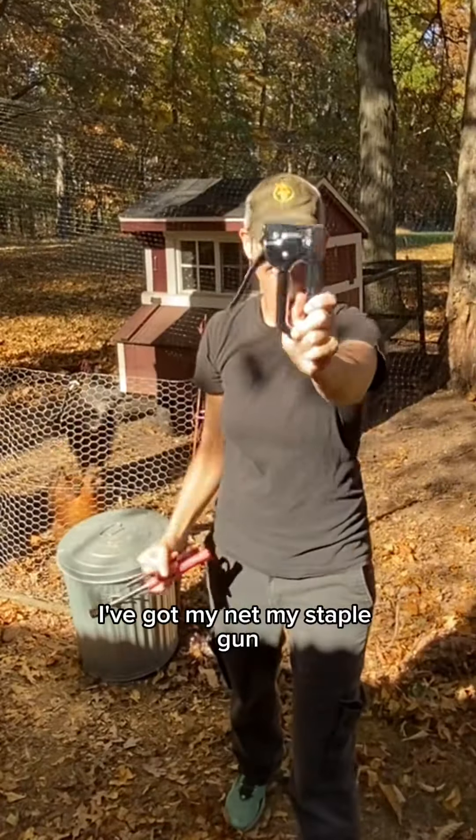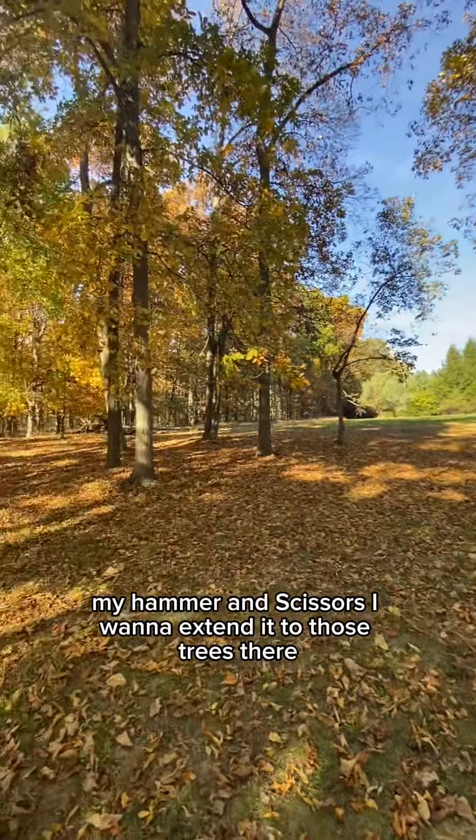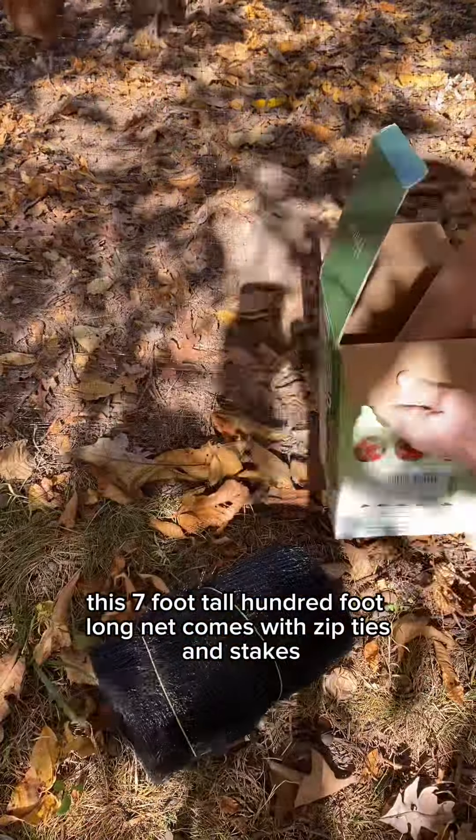I've got my net, my staple gun, my hammer, and scissors. I want to extend it to those trees there. This seven foot tall, hundred foot long net comes with zip ties and stakes.